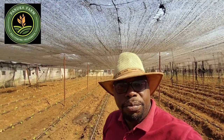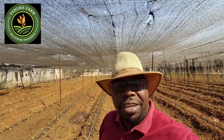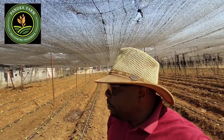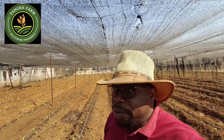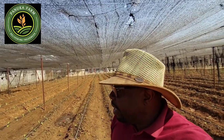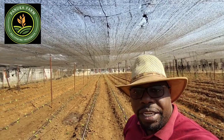Hey, good afternoon, good morning, good evening, depending on the time zone wherever you are watching us from. This is yours truly, Mr. Panuka from Panuka Farm, right here in the outskirts of Zambia's capital, Lusaka. Specifically, we're in Chivombo District — that's where Panuka Farm is located.